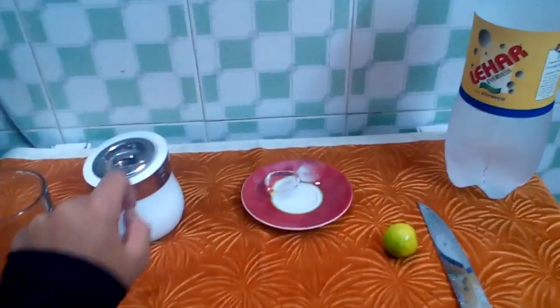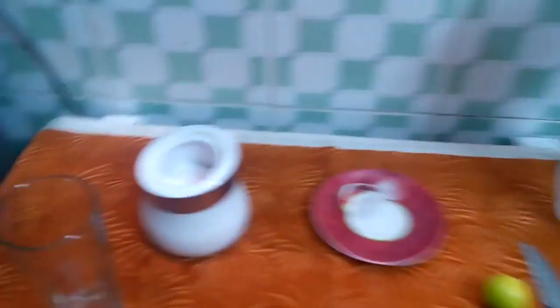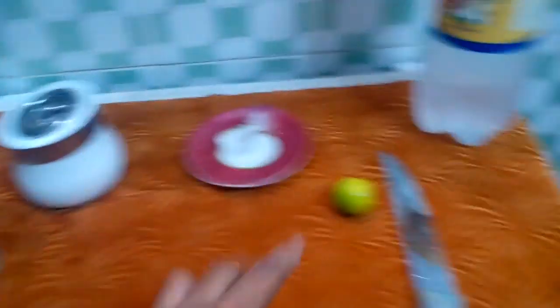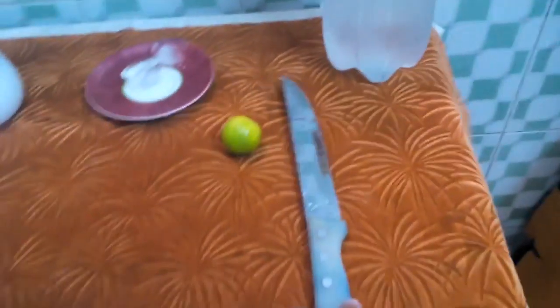All you need will be a glass, a few pinches of salt, some ice cubes — I'm using bigger ones so I'm just using two of them — half a lemon. This is too small, that's why I'm using a full lemon. A sharp knife and soda.